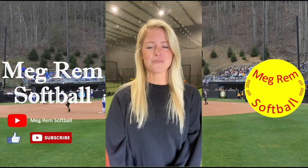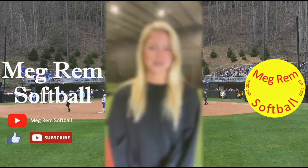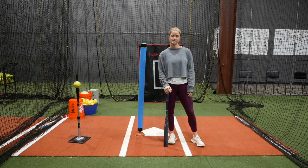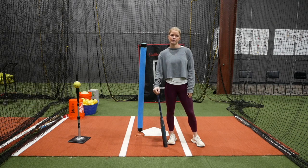Hey everyone, I'm Megan Remblack and welcome to my channel, Megram Softball. In this video I'm going to show a hitting drill that you can do to work on those middle and inside pitches. It's going to help you work on keeping your hands inside the ball and it's also going to help you work on barrel control.